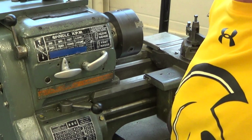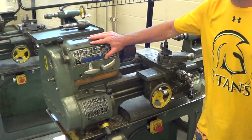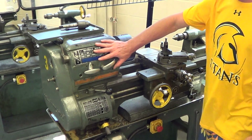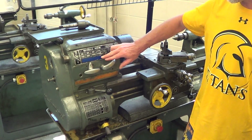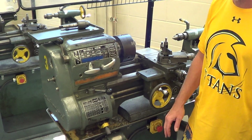On the opposite end of the tail stock, we have what's called the head stock. The head stock has all the gears that let us change the speeds of the lathe. You can see there are six different speeds right here that we can change it to.